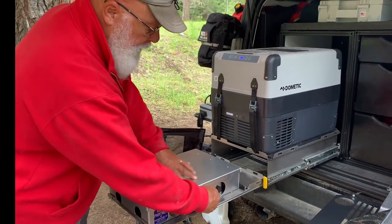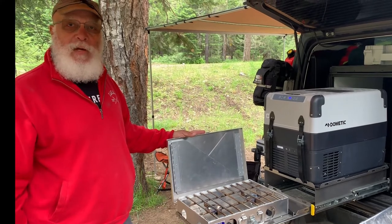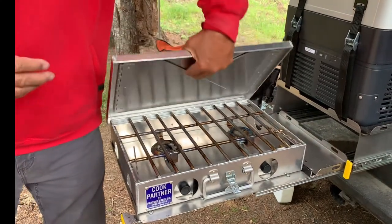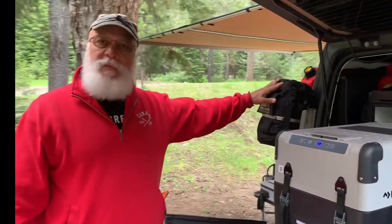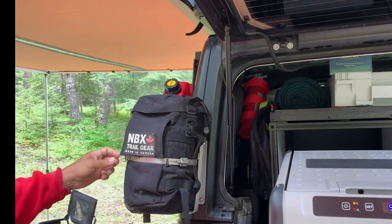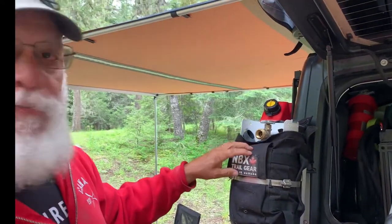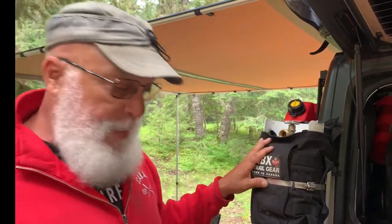Some of this stuff is a bit spendy, but I look at buying good quality that's going to last — solid aluminum, stainless steel, works fantastic. We've also got a five-pound propane tank. Amy gave me the MDX Trail Gear cover as a Christmas present — shout out to our friends out of Canada — it covers the five-gallon LP tank and has pockets to keep accessories convenient.